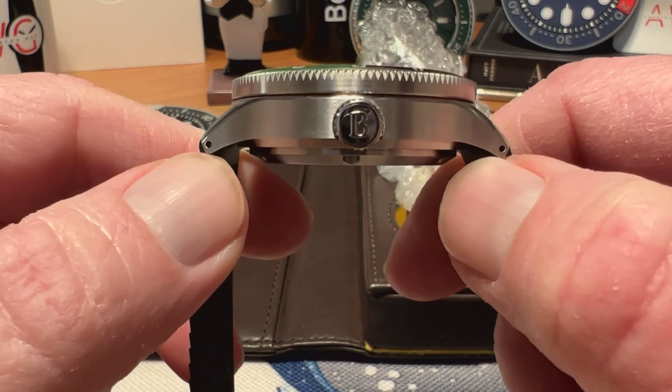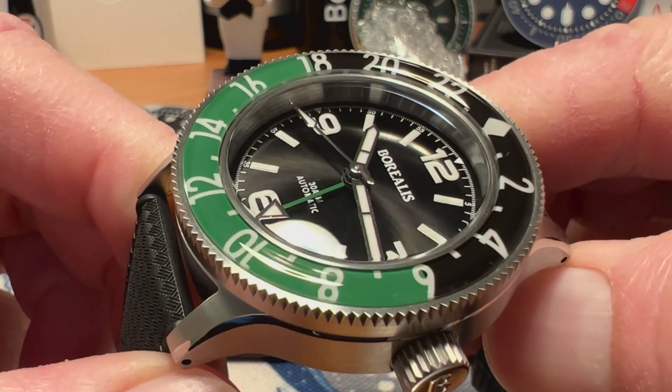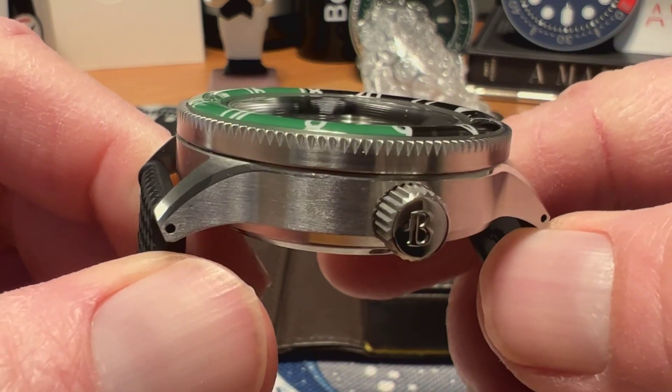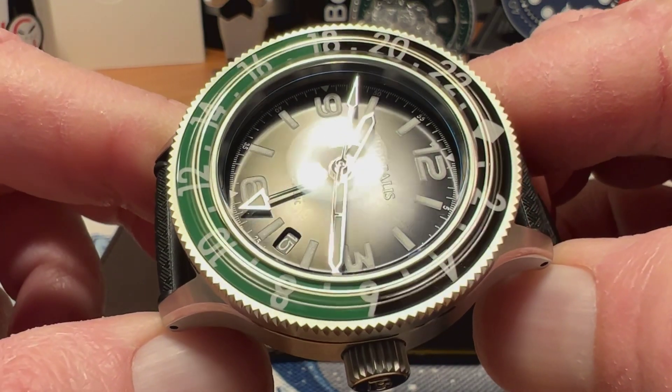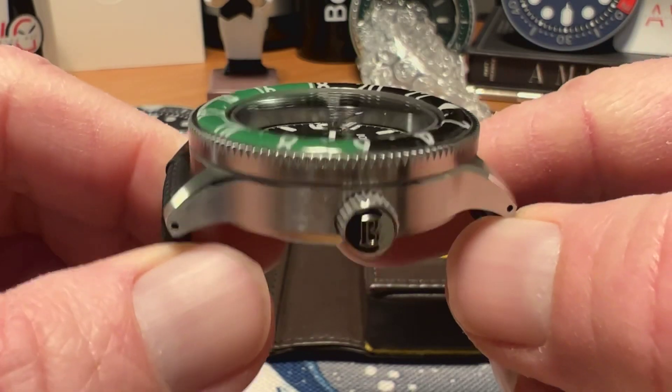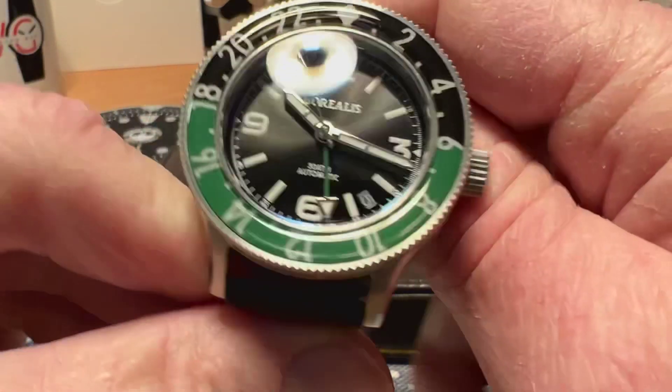You've got a domed sapphire crystal with anti-reflective treatment — really nice crystal on this. You can see that kind of blue tint right there giving you that anti-reflective treatment, and it gives you a good shot of the dial.